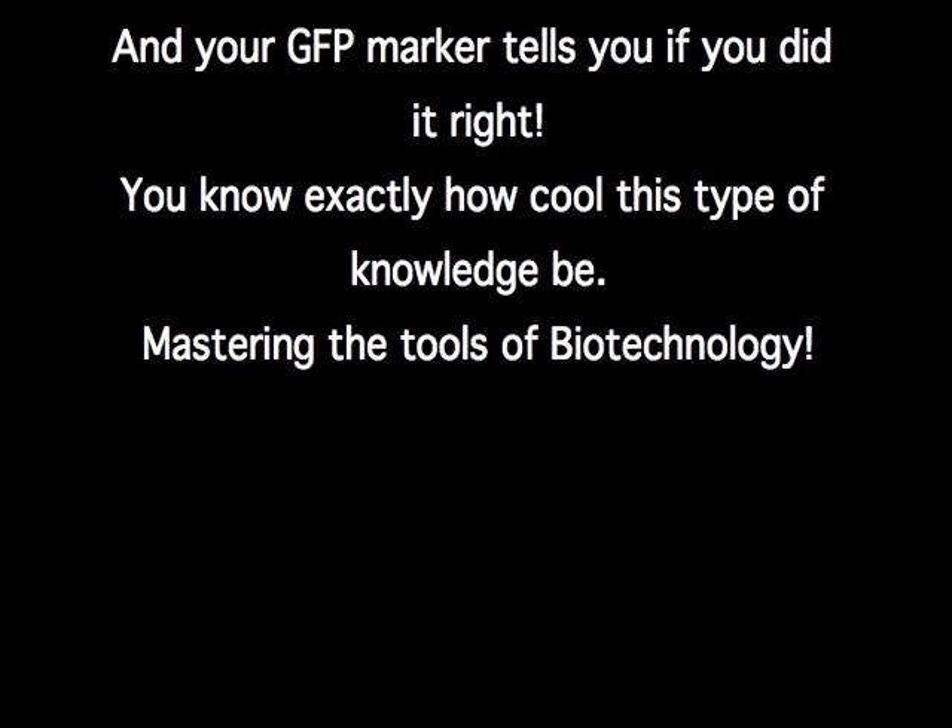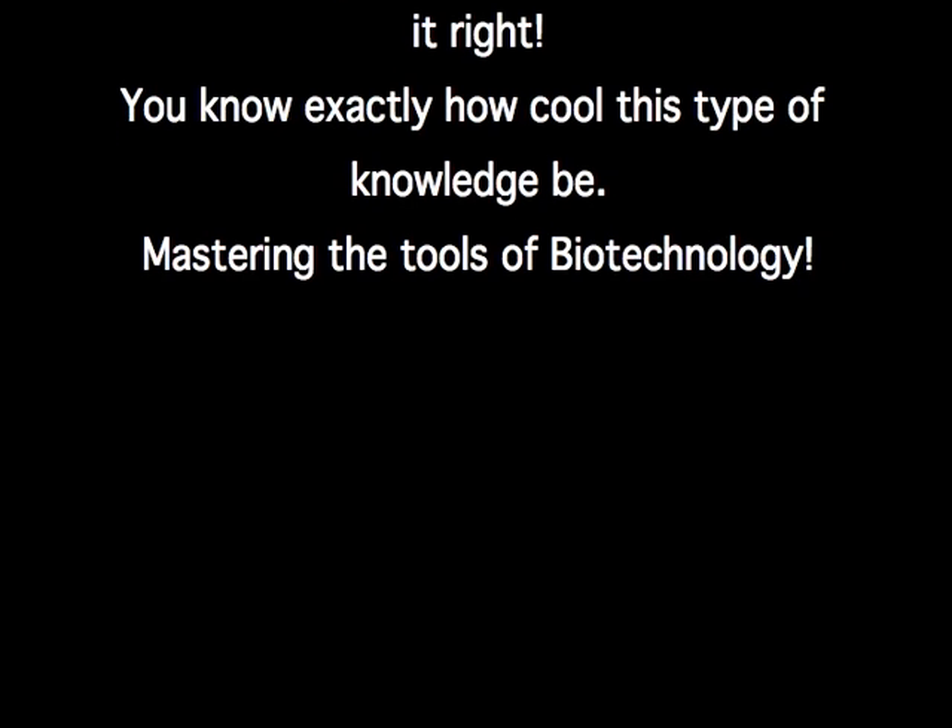And your GFP marker tells ya if you did it right. You know exactly how cool this type of knowledge be — masterin' the tools of biotechnology.